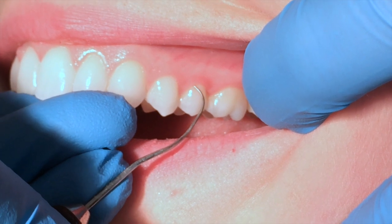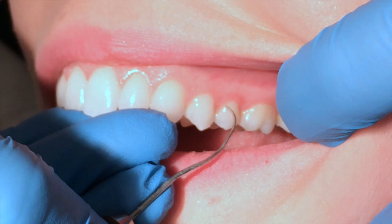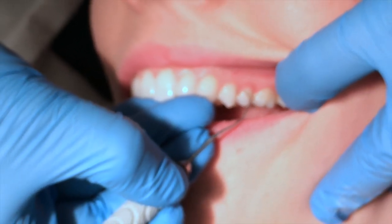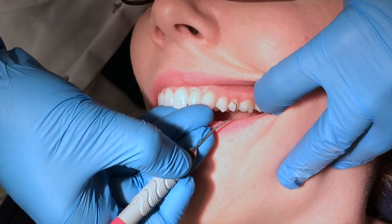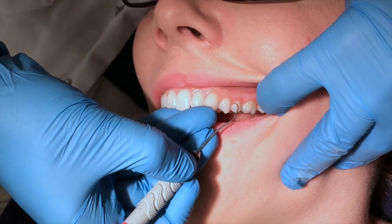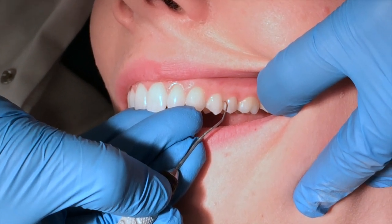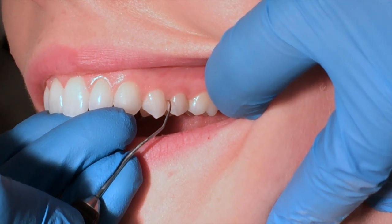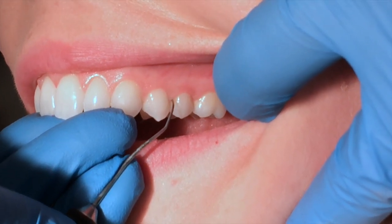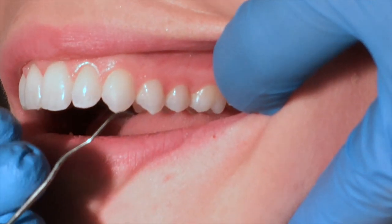I'm using a very, very light stroke. My thumb is popped out in a modified pen grasp, and I'm using my thumb and my pointer finger to roll to access those line angles. Extending interproximal under the contact — not stopping until I'm under — and then lifting up, hitting that contact.